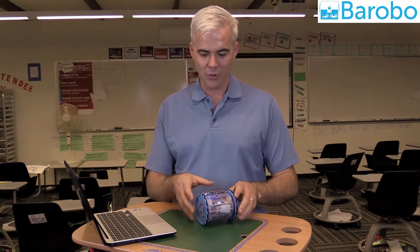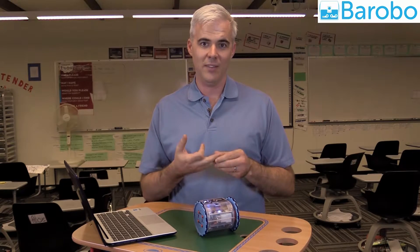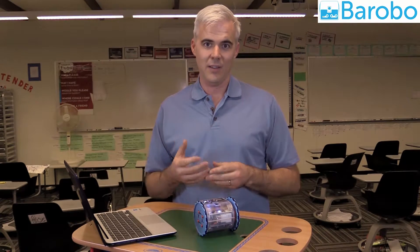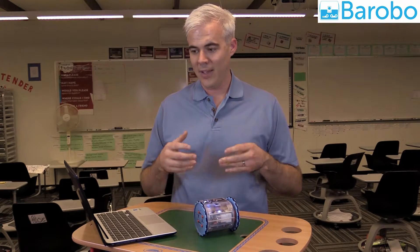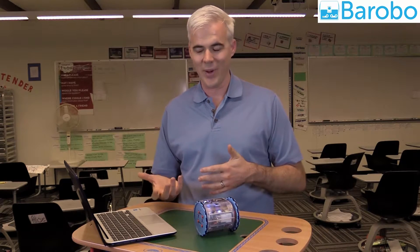We're now able to control the LinkBot using Blockly, Python, and C++, and we're looking at other programming languages to come. Now that I've shown you how easy it is to get things set up, let's start diving into the curriculum.